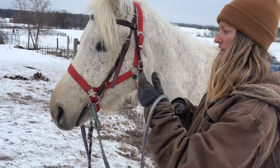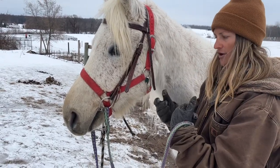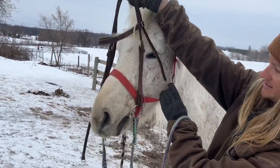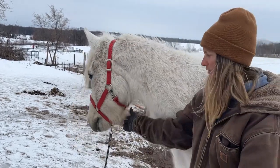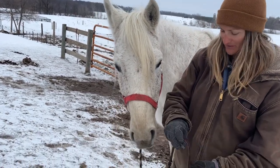We're going to unbuckle the throat latch just like this. I don't mess with the other buckles at all — I leave them set how they are for the horse. Then I unbuckle the throat latch, bring the headstall forward, and you'll see the horse will just spit the bit right back out of his mouth. Easy peasy. We'll demonstrate it one more time without me saying a word.